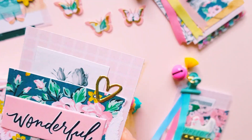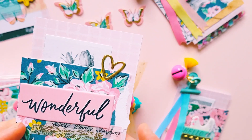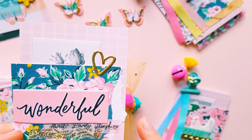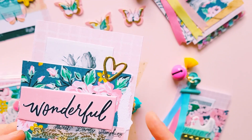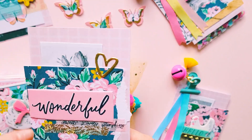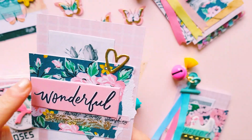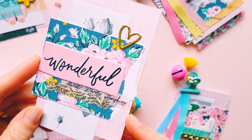I decided to grab out the six by eight paper pad and cut out a whole heap of the different patterns and colors of paper. I wanted to do just some layered-up paper embellishments, so I wanted different textures, and I did some tearing on the paper.